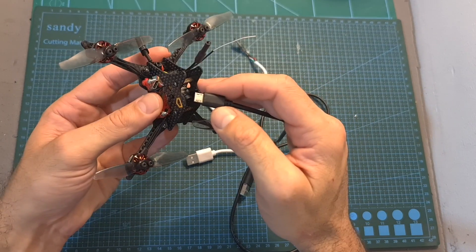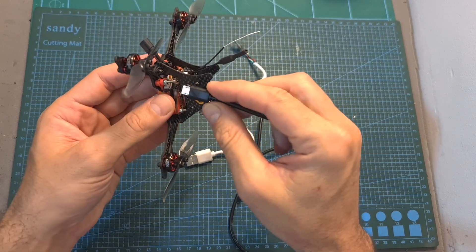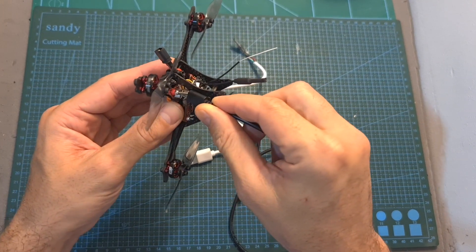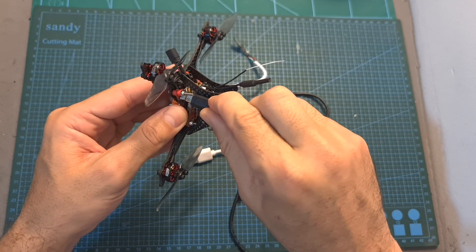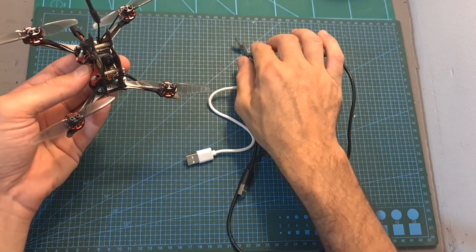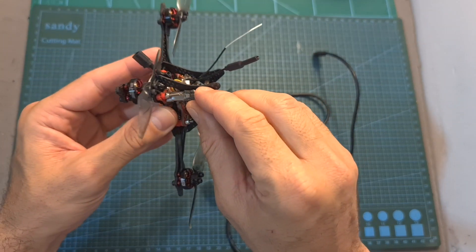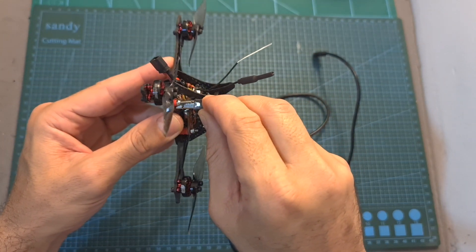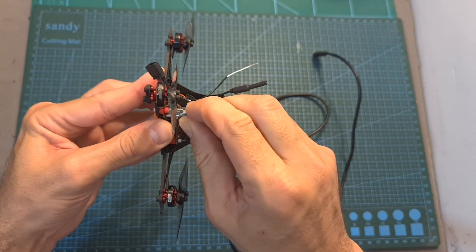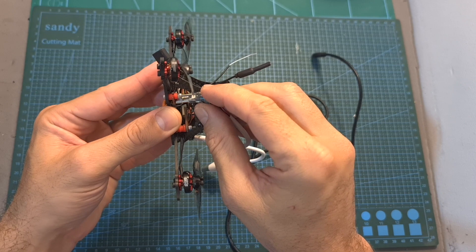By the way, when mounting the flight controller on this frame, I encountered an issue where I couldn't access the micro-USB port. If you encounter a similar issue — not necessarily with this flight controller — what I recommend is to curve the plastic parts around the micro-USB connector. Then, using this adjusted cable, you can access the micro-USB port of the flight controller even if it's partially blocked by other components.